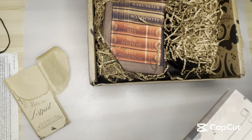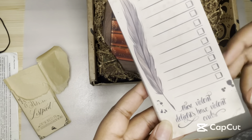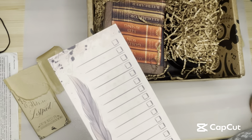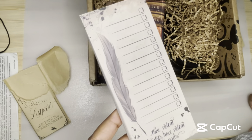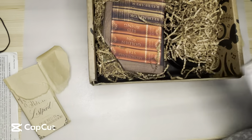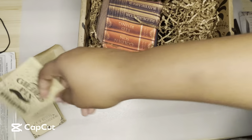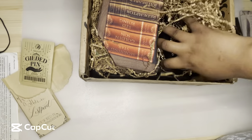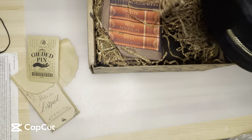These Violent Delights — okay, the quality of it is a little bit fuzzy, kind of hard to see on camera. This is a These Violent Delights themed item with a Shakespeare quote. It's kind of interesting to have an item themed from Shakespeare. I love Shakespeare, but I was just like, what an interesting choice for Fairyloot.